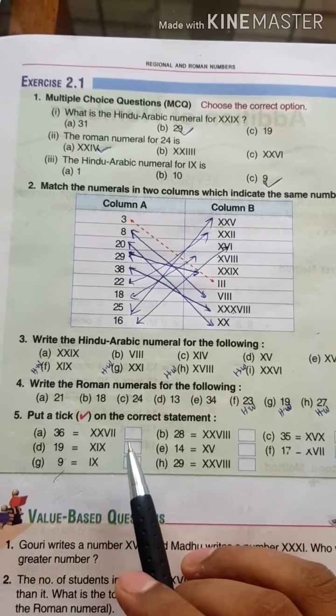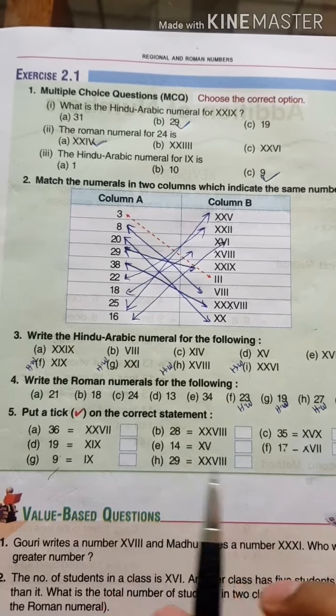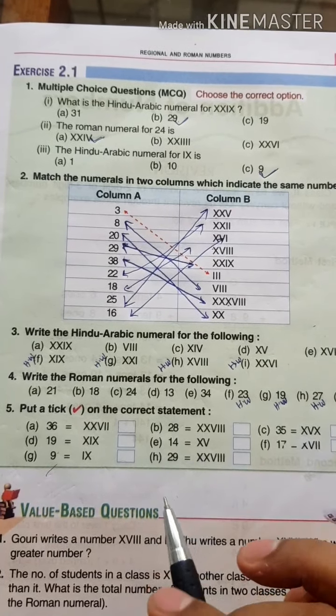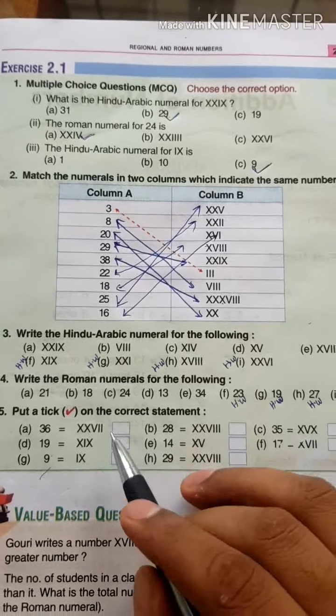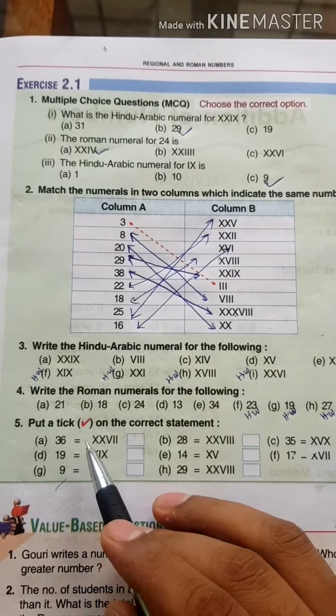Students, please do this work in your test book only — no need to do it in your fair copy. First question, Question A: 36.